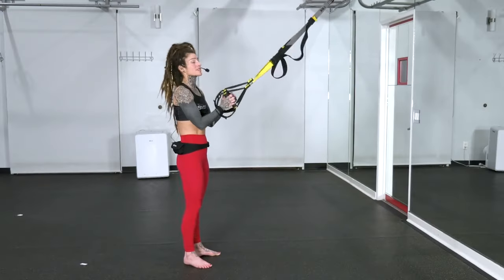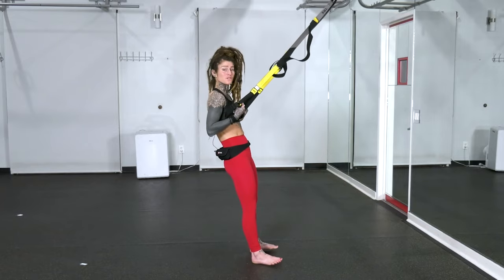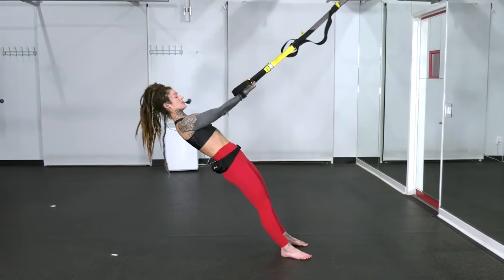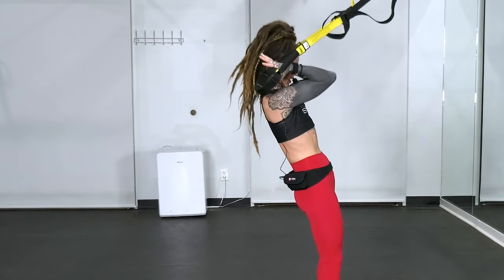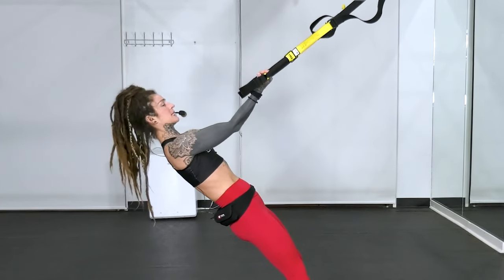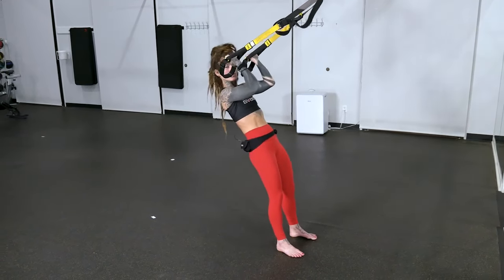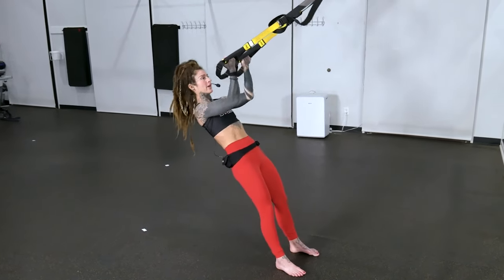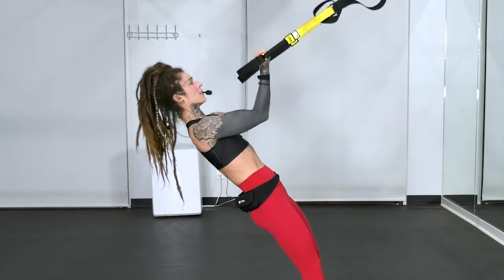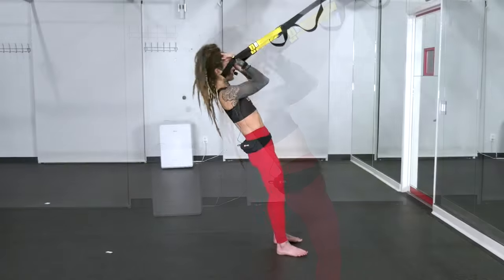Let's go back to those bicep curls, third set. I really want you to push that range of motion — go to a point where you're not sure if you can do all eight reps. Challenge yourself to the point of failure because that's how we get stronger. Shoulder blades down, bend your elbows and pull the handles apart. Lengthen out nice and slow, looking up towards the anchor point, keeping a little bend in the knees. The slower you go and the longer you hold that tension, the more intensity you're creating. Last two — make sure those knees aren't starting to lock out. Last one — lengthen all the way to finish.